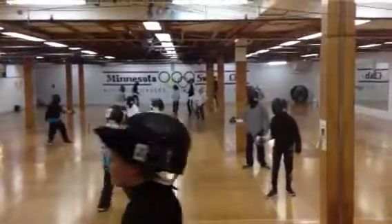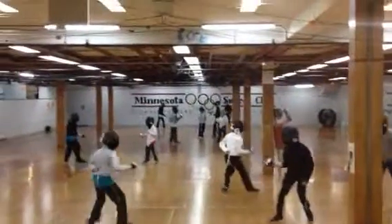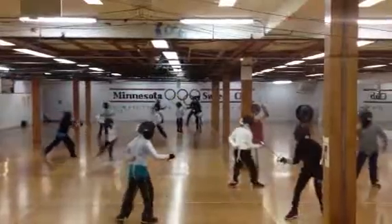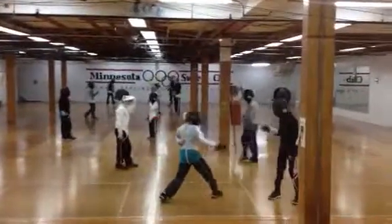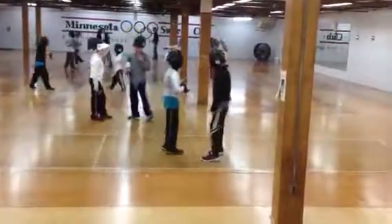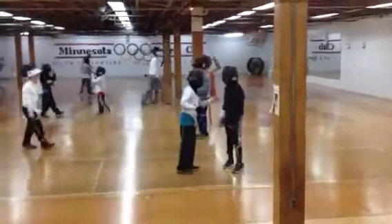I'll turn you in. Okay, let's get started. I think it's a little error. Okay, let's go.